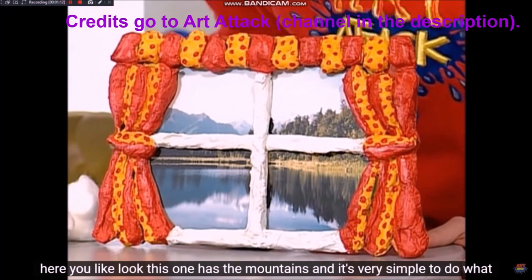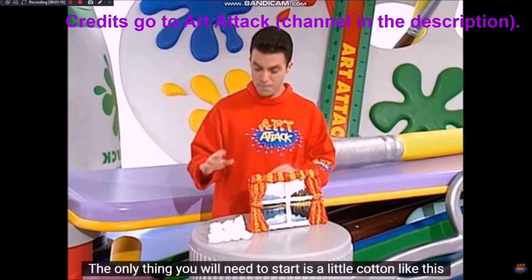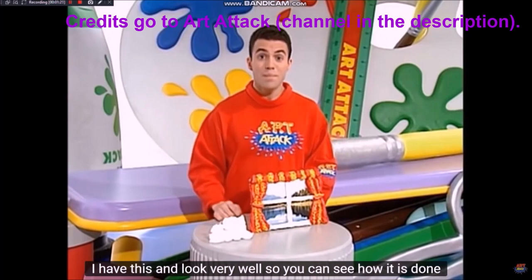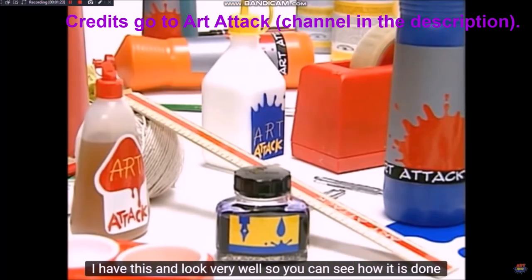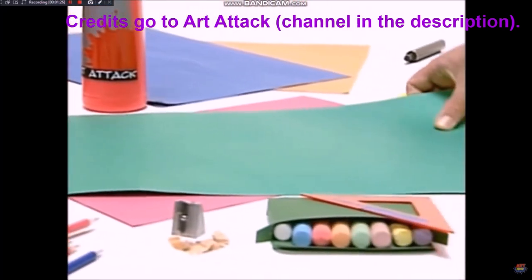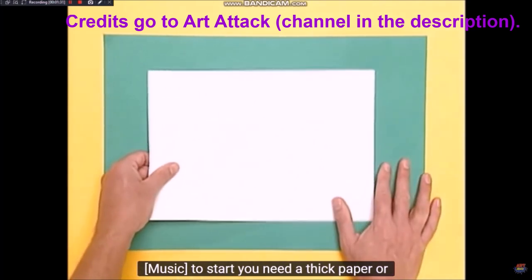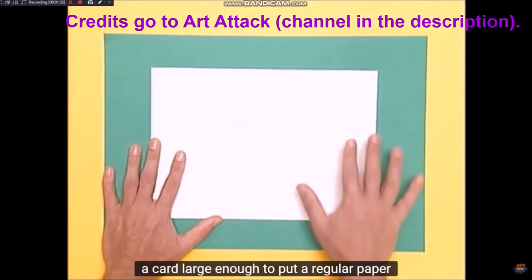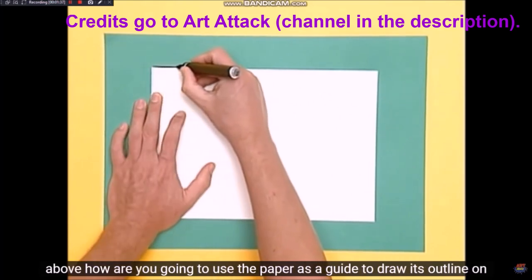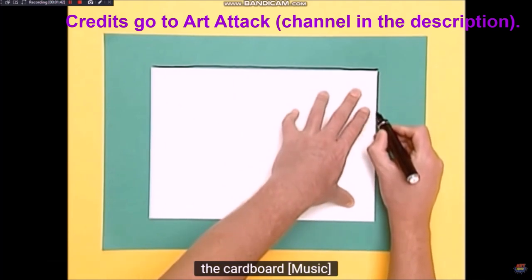Vamos a hacer una ventana con vista panorámica como esta que tengo aquí. Esta tiene las montañas y es muy sencilla de hacer. Lo único que vas a necesitar para empezar es un poco de algodón como este. Fíjate muy bien para que veas cómo se hace. Para empezar, necesitas un papel grueso o una cartulina lo suficientemente grande como para poner un papel regular por encima.